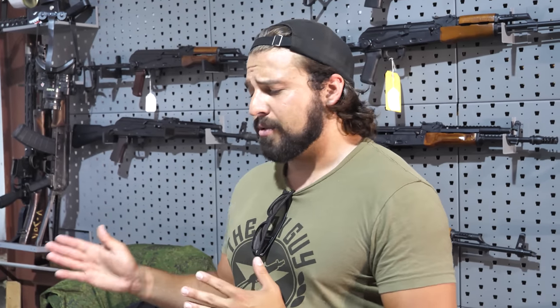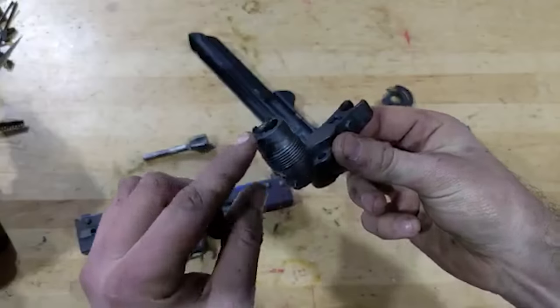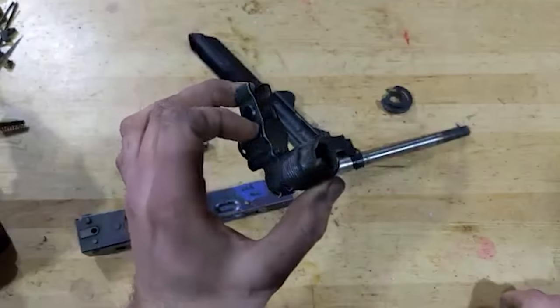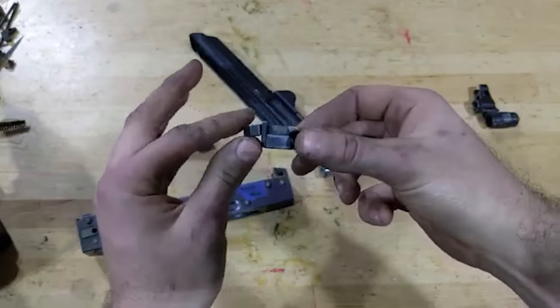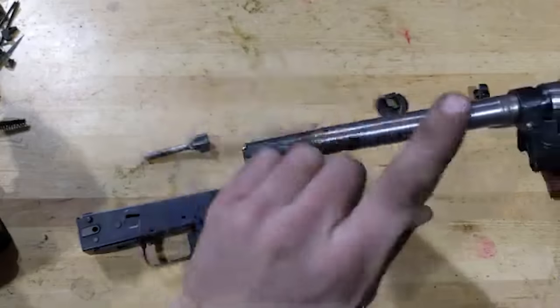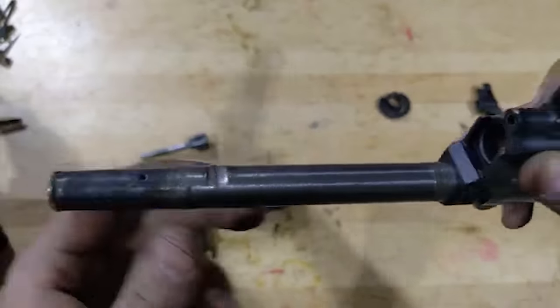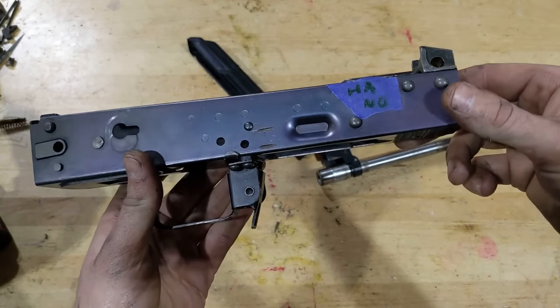So this AK was a clusterfuck. Just to go over a couple of the details — and I do mean a couple, because if we went over all of them we'd be here for 30 minutes. Here's our head builder Zach going over some of the highlights. Starting from front to back, typical looking combo block. We have some leftover brazing from trying to solder the gas block onto the barrel rather than the correct press fit. The previous builder apparently felt it necessary to bend the handguard retainer. The selector notches were done with a Dremel, which is not unheard of, but these are not exactly nice.